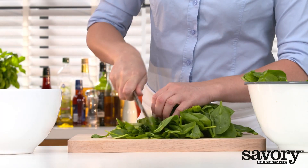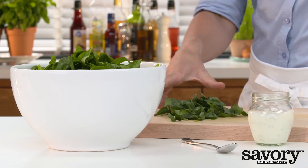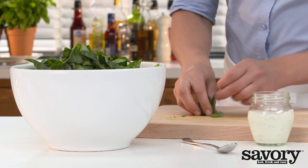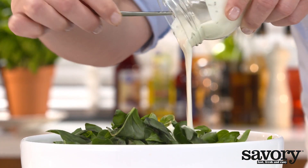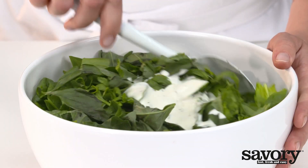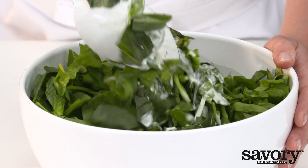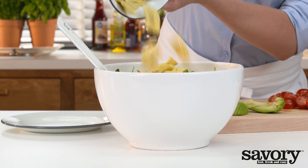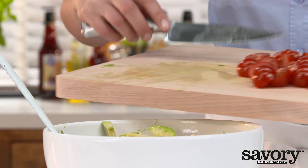Chop the spinach coarsely and place in a salad bowl. Toss with basil and salad dressing. Then toss in the ravioli, avocado, and tomatoes with the spinach.